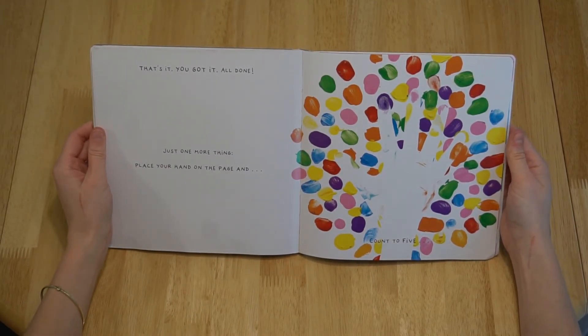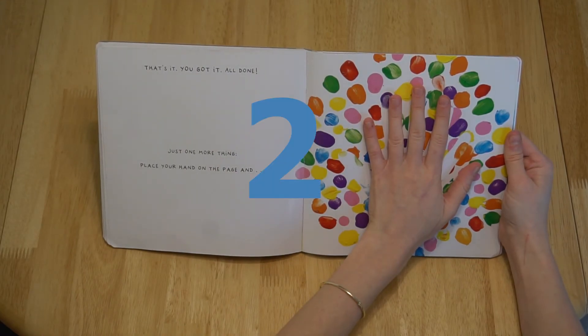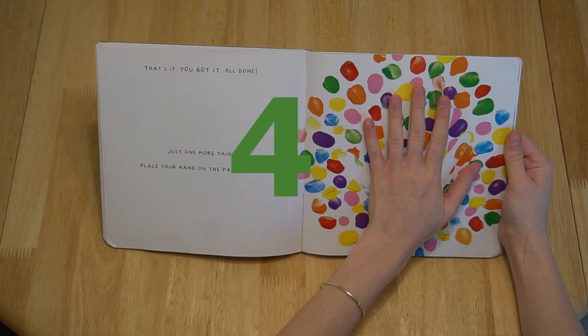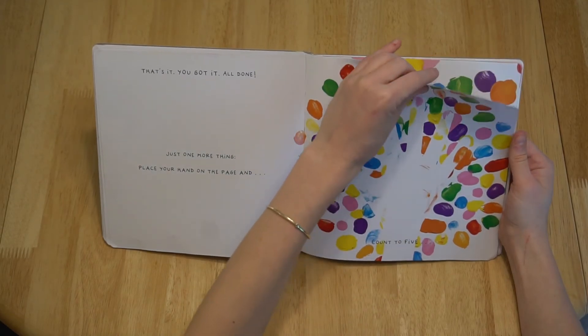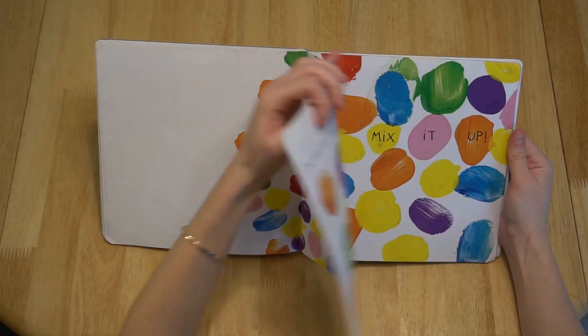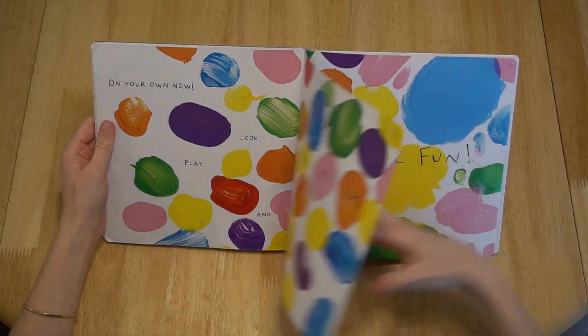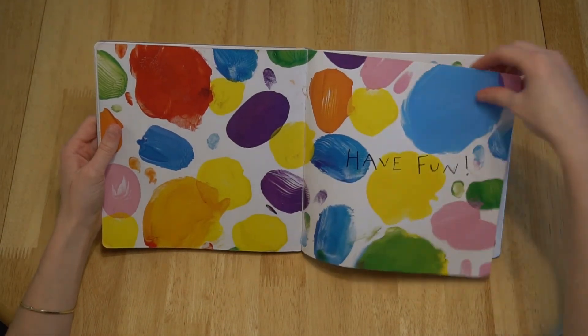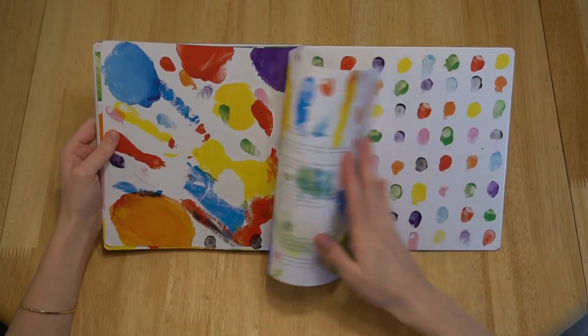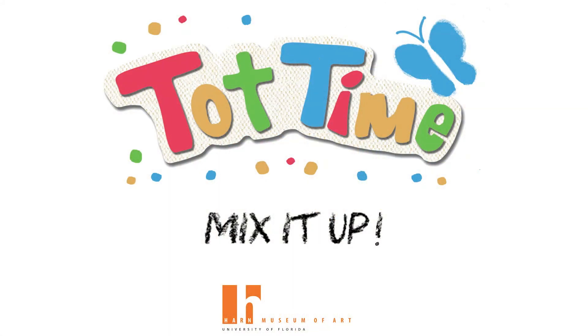All done! Just one more thing. Place your hand on the page and count to five. One, two, three, four, five. Goodbye! On your own now, look, play, and mix it up. Have fun! The end.